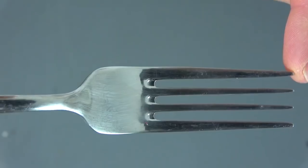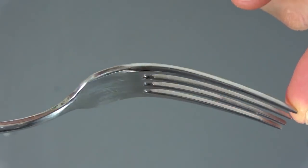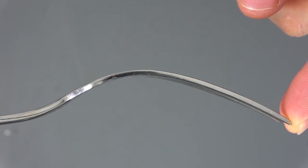You can make it from an ordinary stainless fork. Let's get to work. I hope we can do a lot better than that. Let's get started.